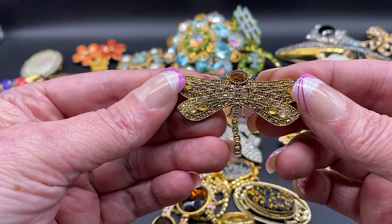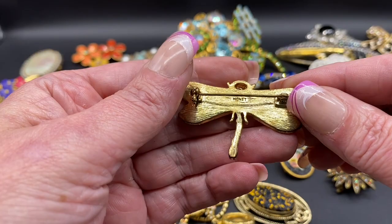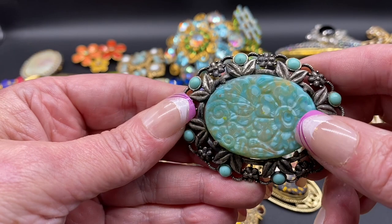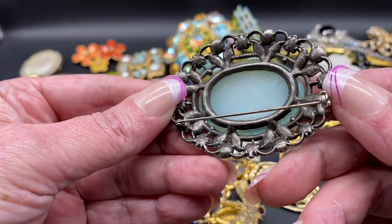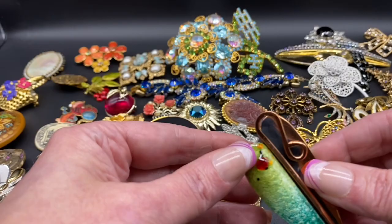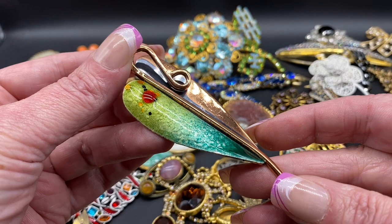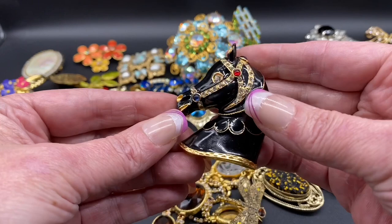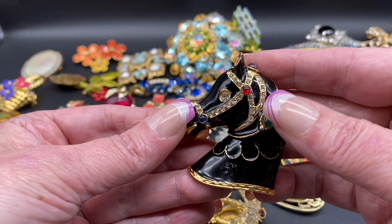I have a dragonfly, amber and champagne colored rhinestones — this one is signed Monet. This is like a plastic material, faux turquoise, nice flower design on it, that one is unsigned. Copper and enamel, beautiful enameling on there — this one is signed Matisse Renaud. Beautiful horse, different colored cabochons and rhinestones, black enameling, unsigned.